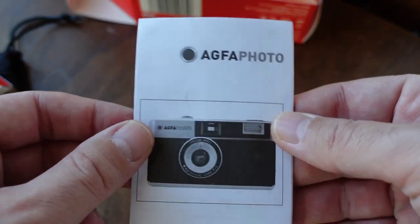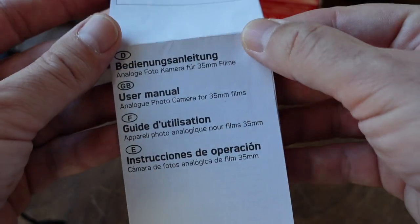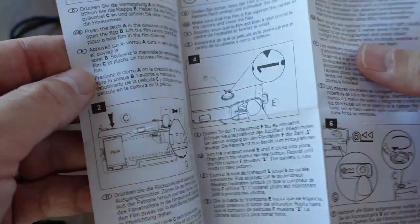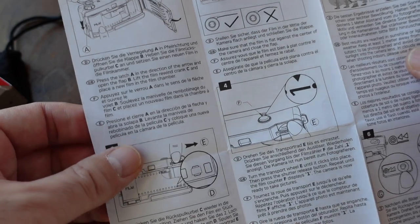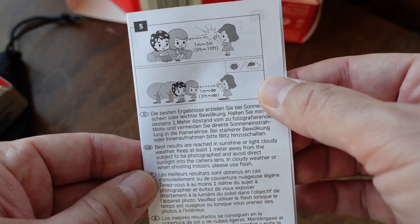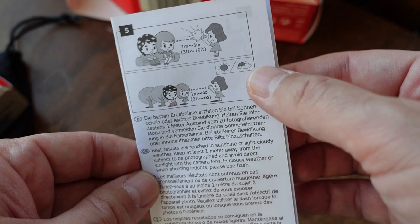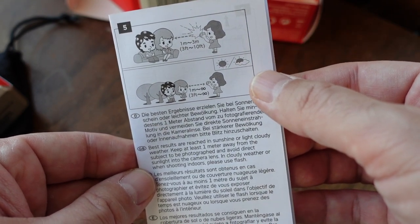Let's take a quick look at the user manual. It's black and white, and again there are those four languages. The first few steps show you how to load the camera with 35mm film. Step number five tells you the flash will be effective from one to three meters, or about three feet to ten feet.